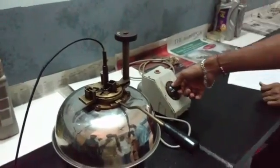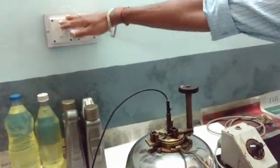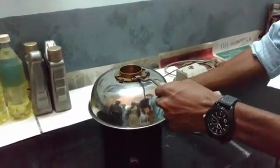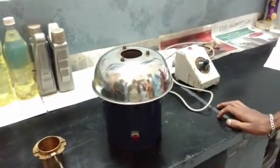Once you get that flash and fire point, note the temperature. Then turn off the regulator, switch off the mains, remove the stirrer, remove the cup, and place it aside. That's it.